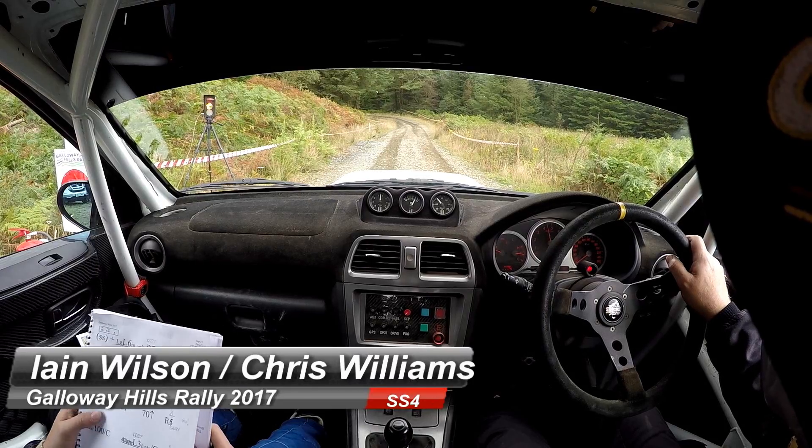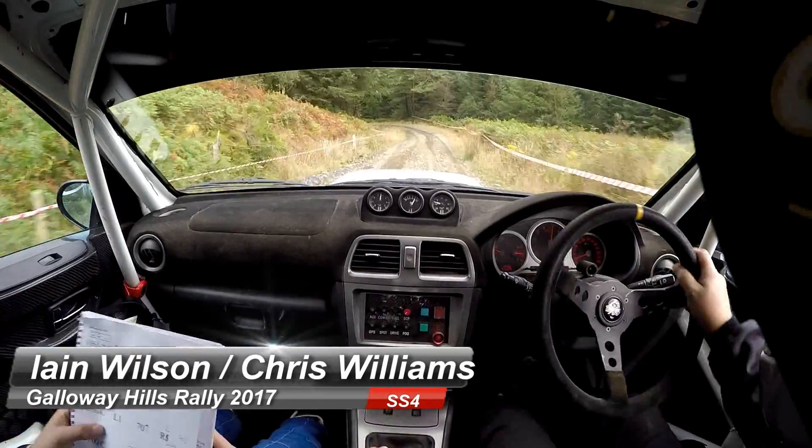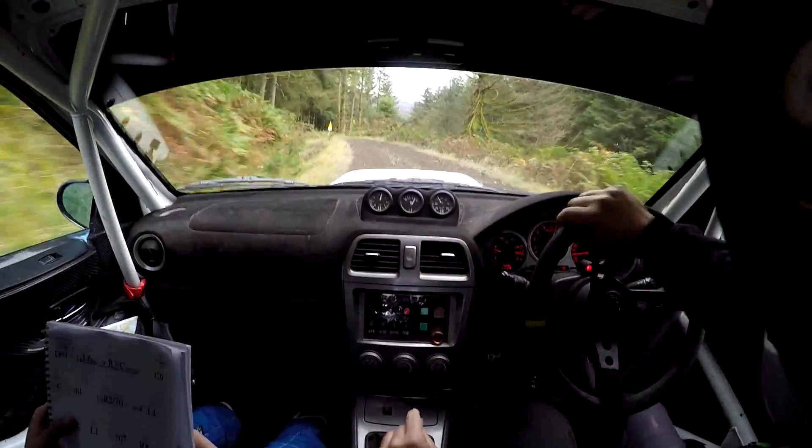5, 4, 3, 2, 1, go. And long left 60 into fast right 7, over crest.